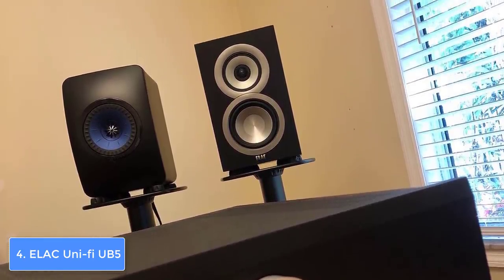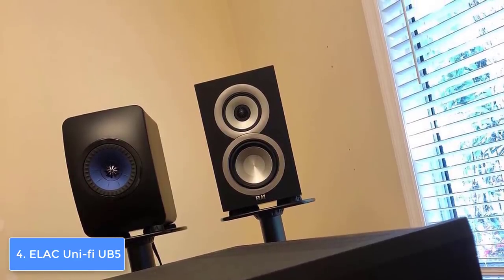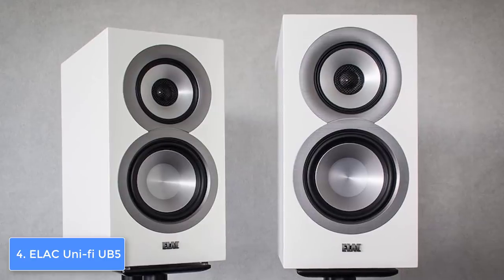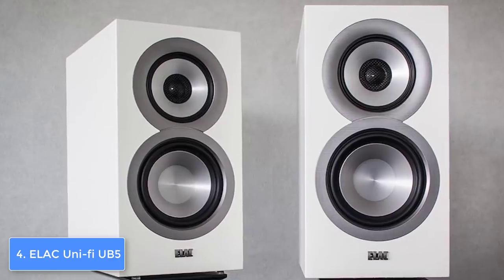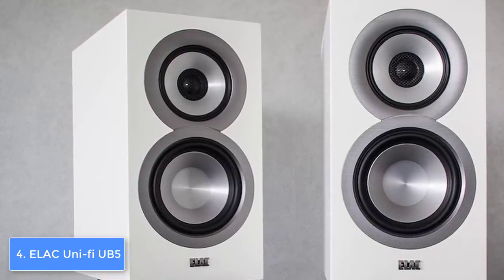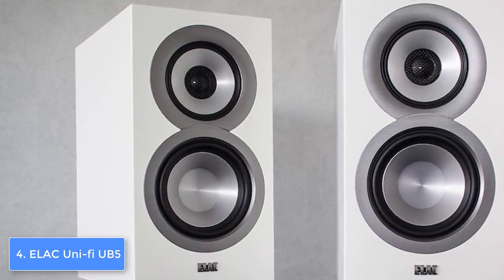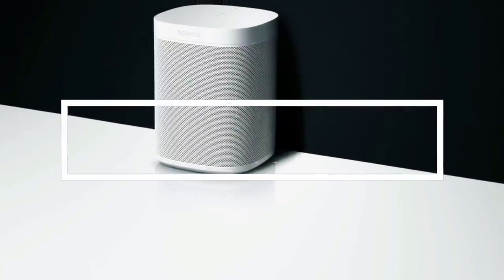The crossover points are set at 270 Hz and 2,700 Hz with 4 ohms of impedance, which means the audio quality will be well defined so you can hear every detail. The manufacturer recommends powering the speakers with a maximum of 140 watts per channel to avoid any unwanted scenarios. To conclude, the UB5 would be a great option for everyone looking for a pair of speakers that will completely justify their price.